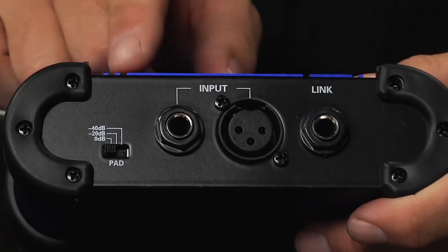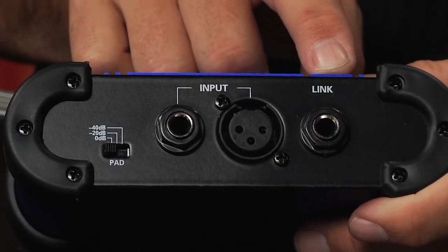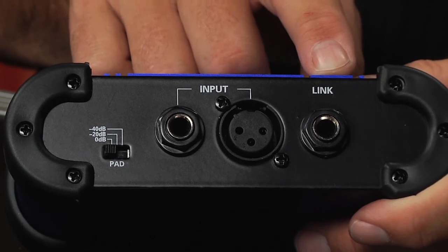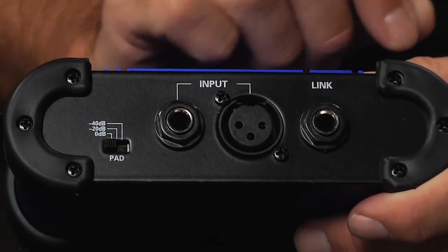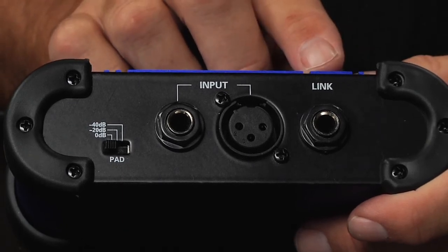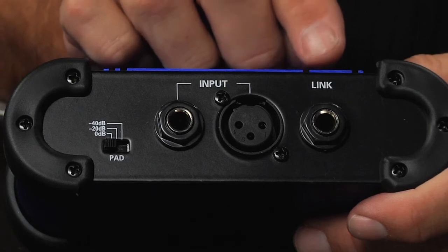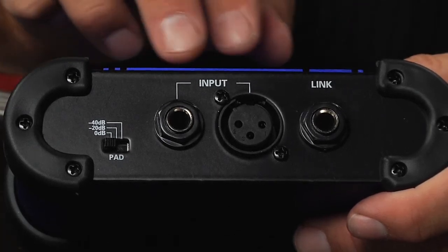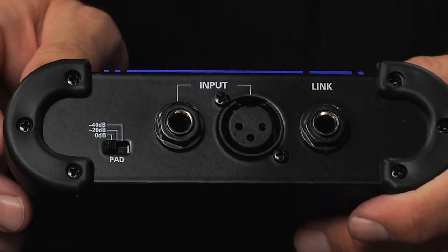Also on the input side, there is a link output which allows the use of a local amplifier for keyboards, guitar, electronic drums, or electric bass. A local amplifier can be hooked up and receive that signal just looped out from the input to the link output to that amplifier.